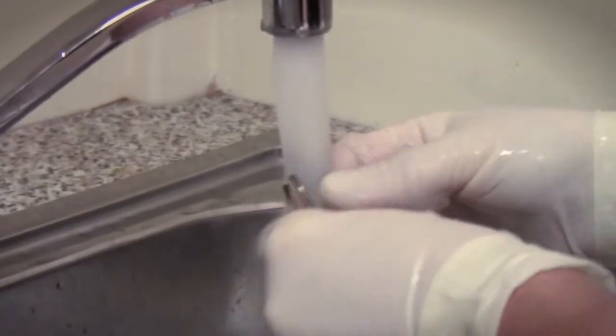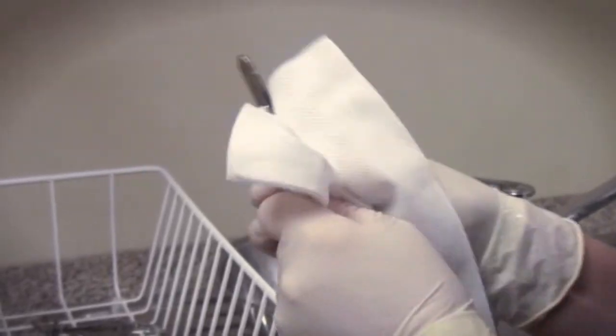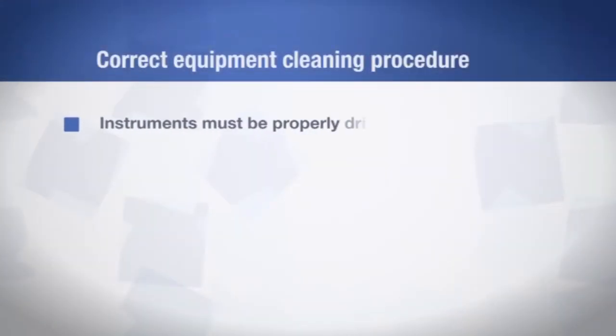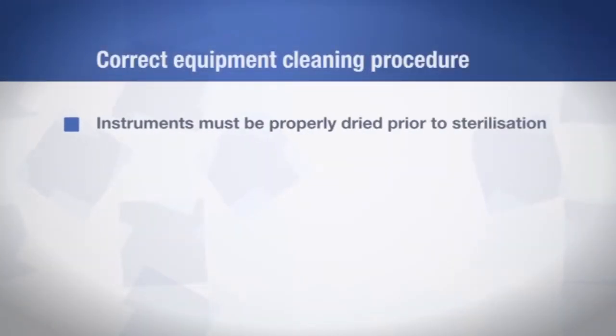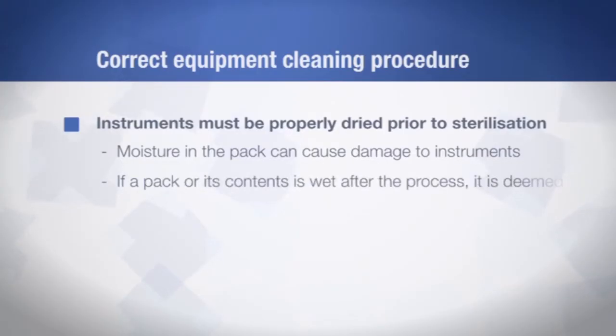Place the equipment in the sink and make sure to wash all surfaces under water to minimise the generation of aerosols. Rinse in warm to hot running water. All items should be dried with a lint-free cloth or in a drying cabinet. Your instruments must be properly dried prior to sterilisation — moisture can damage your instruments, and if a pack or its contents are wet after sterilisation, the pack is considered unsterilised and must not be used.